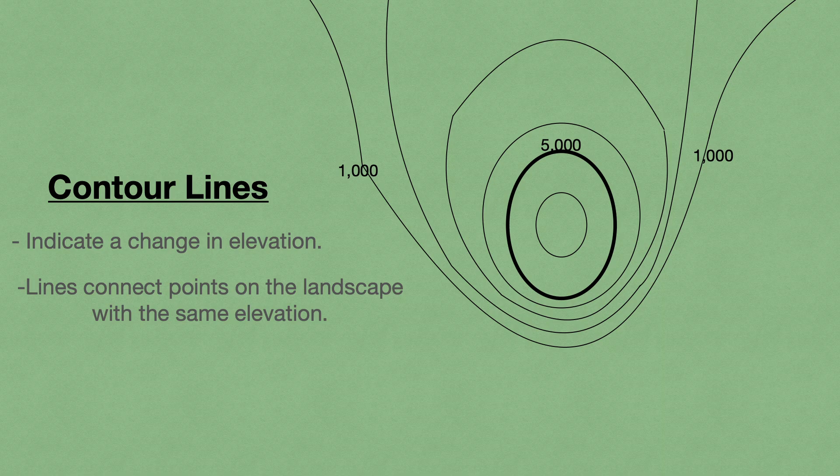Not all contour lines are labeled, but don't worry, it's very easy to figure out. The height difference between the lines will always remain constant. So if this line is 1,000 feet high and this line is 5,000 with 3 lines between them, we know each line represents 1,000 feet of gain. So this line would be 2,000, then 3,000, then 4,000.